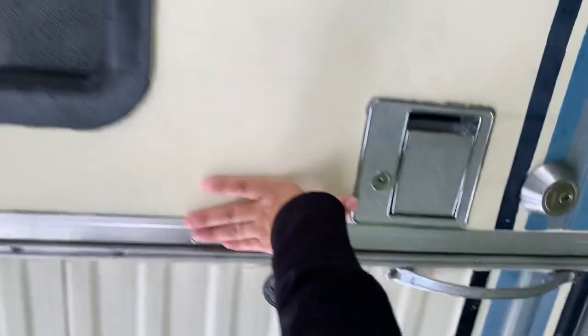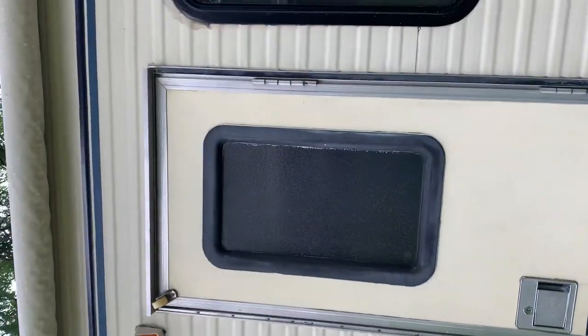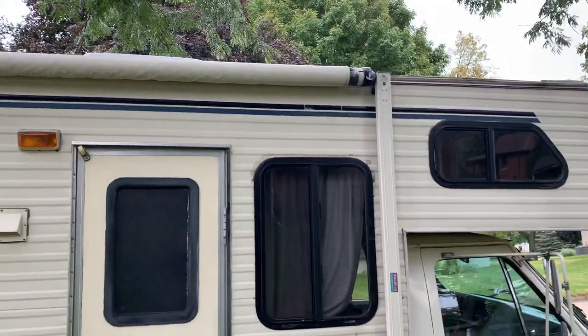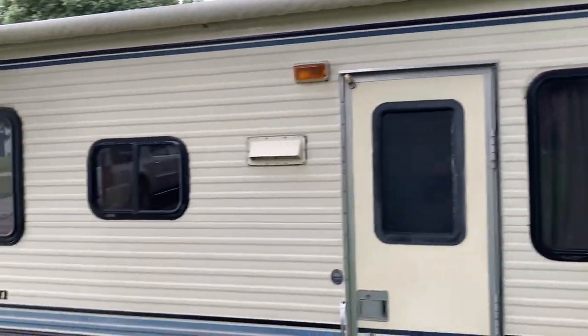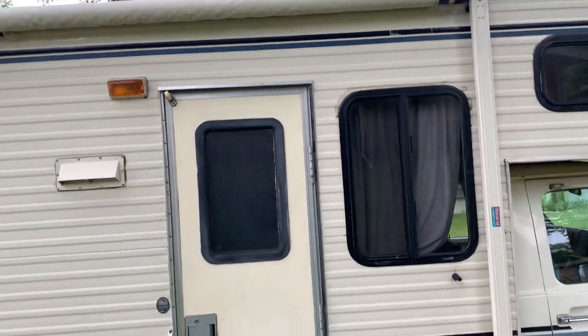I'm filming by myself today so I'm not going to show you the awning in this video, but I do have a separate video on how to put the awning up that I send to my renters. I can also show you in person if you'd like.